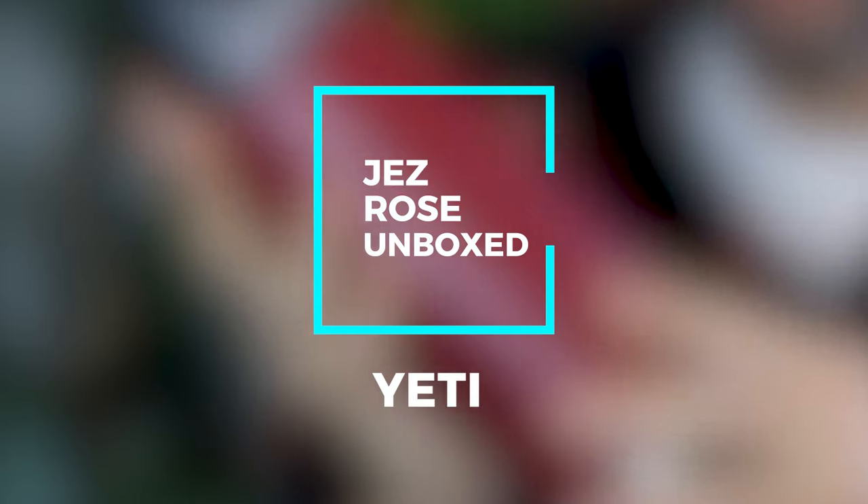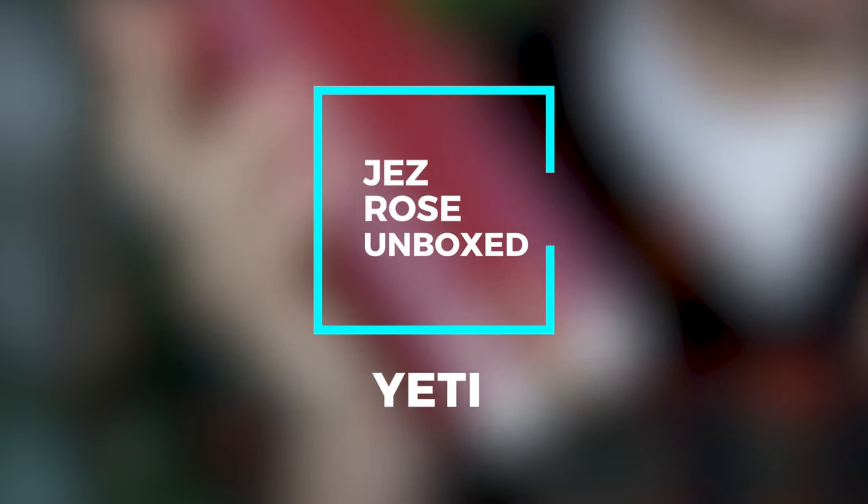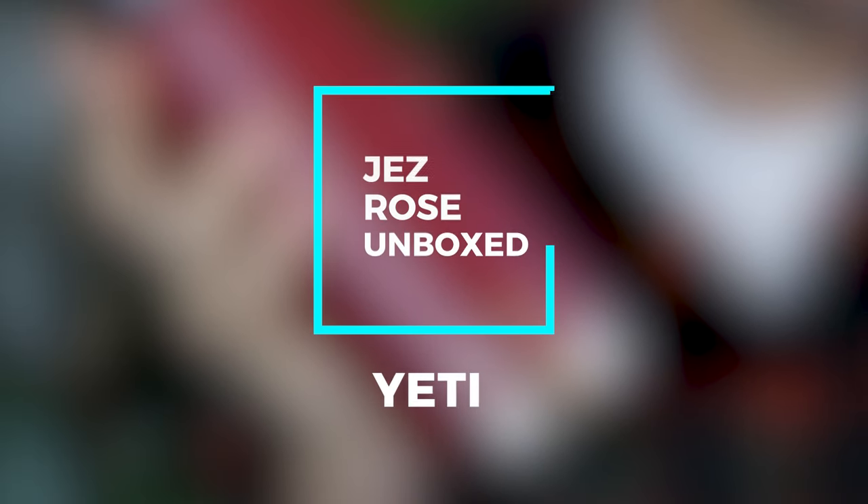Now hear this - this is the Yeti Rambler. This has made me realize that I think I might have a problem. My name is Jez Rose and I have a water bottle problem, because I thought it would be a good idea to do some comparisons and talk about some of the water bottles that I've got.